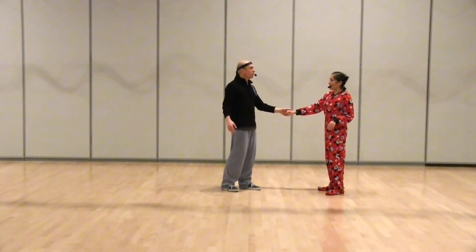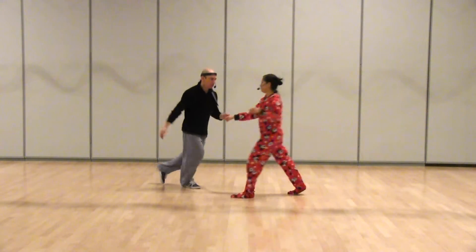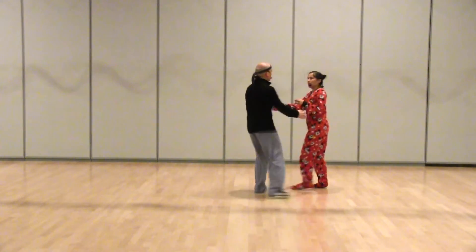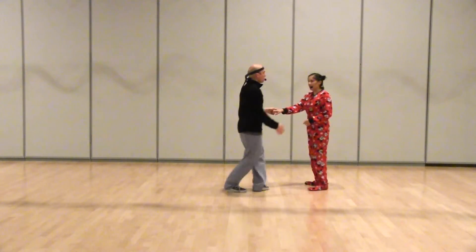And then we added a kick. One, three, five, seven, eight, one, two, three, four, five — step, triple step. Two, step, step, triple step.